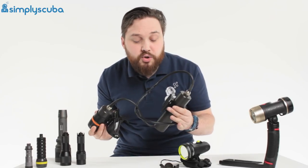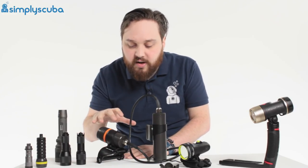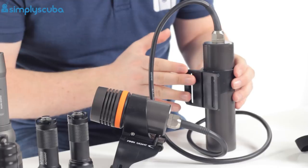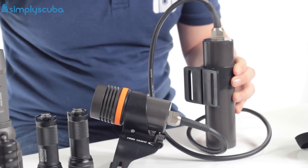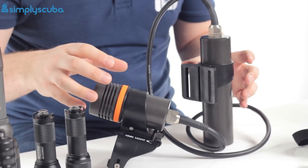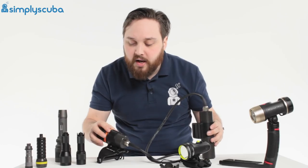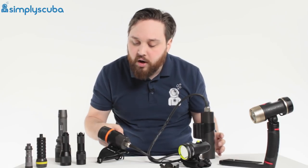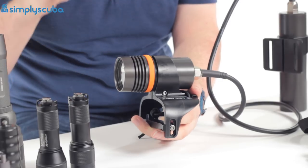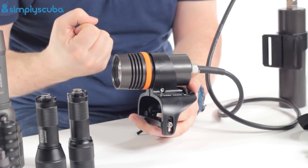The first specialist torch is an umbilical torch. An umbilical torch works much in the same way as a regular torch, except the battery is kept in a separate canister. The canister either sits on your belt or on your cylinder behind you, and is connected to the head by an umbilical — hence the name. That way you have all the benefits of a really large battery, without a big bulky torch held in your hand or in a Goodman-style grip. You get the benefit of a much more powerful torch and a sensible burn time without the bulk.